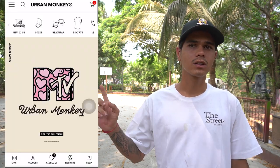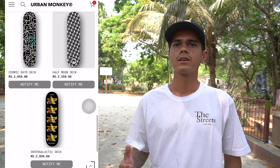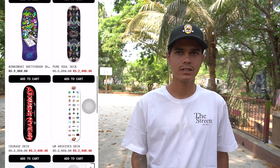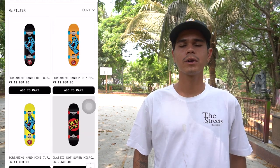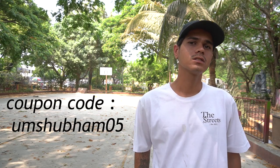You should go to urbanmonkey.com and buy Urban Monkey skateboards, which come at a reasonable price. And if you want to be more progressive, you can go to international brands. If you use my code, you will get a discount on your skateboard purchase.